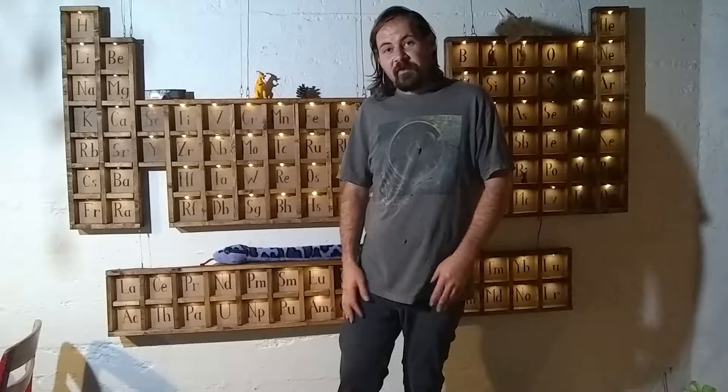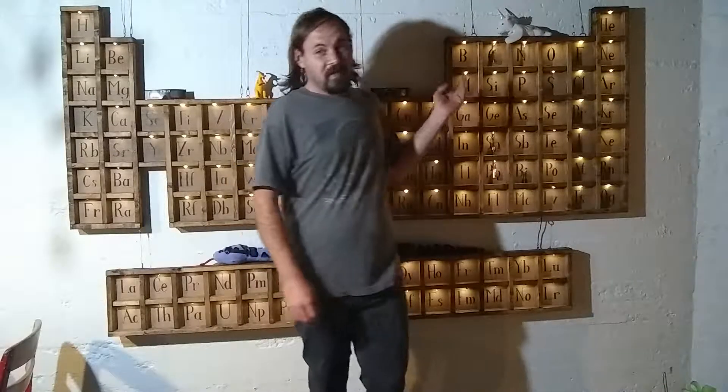Magnesium is a soft silvery colored metal. It melts at approximately 650 degrees Celsius, or 1200 degrees Fahrenheit, which is lower than aluminum. But I'm not going to be attempting to melt magnesium and cast nice droplets like I did with aluminum. The reason being, magnesium is combustible.